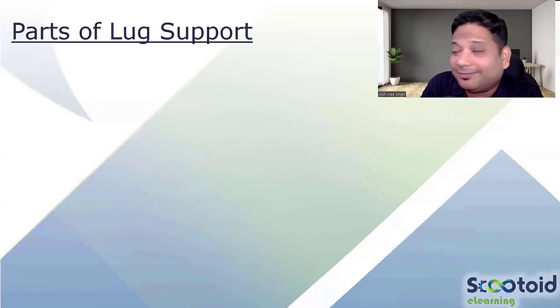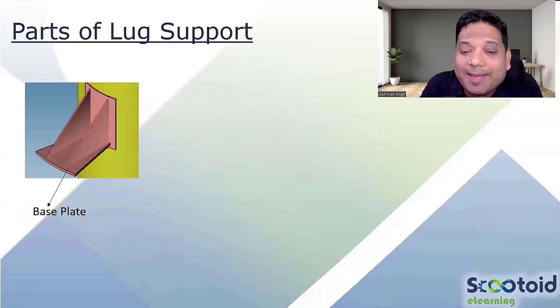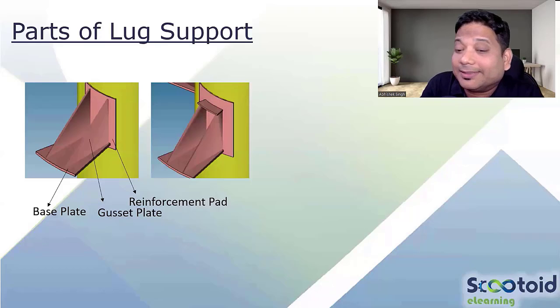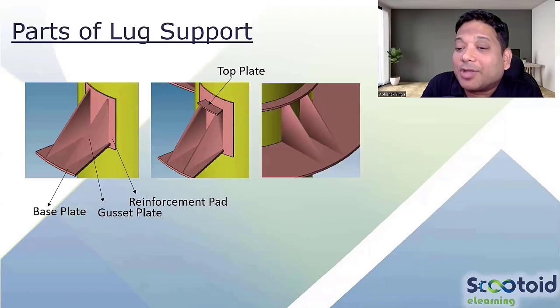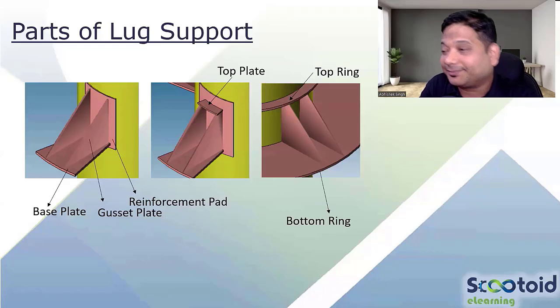Now, parts of lug support — a quick recap because we will be using these items. The bottom plate is called the base plate. Then there is the gusset plate and the reinforcement pad (RF pad). The second arrangement also includes a top plate. The third arrangement uses a top ring and bottom ring instead of plates — it is completely ring construction.